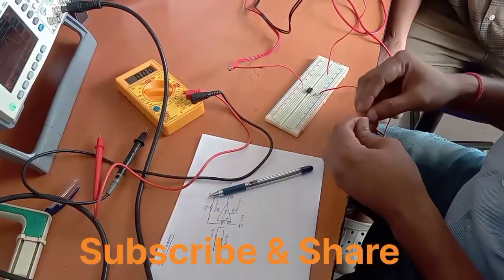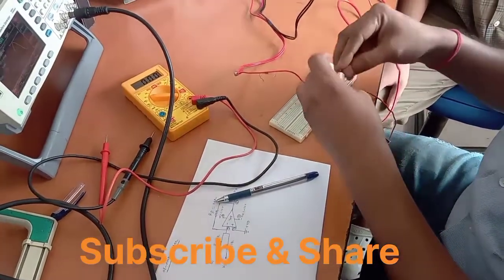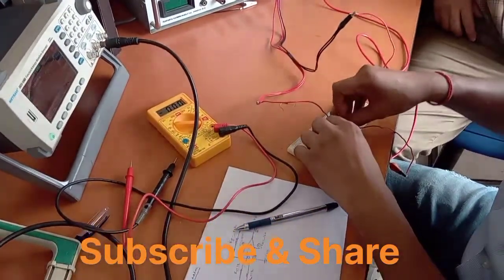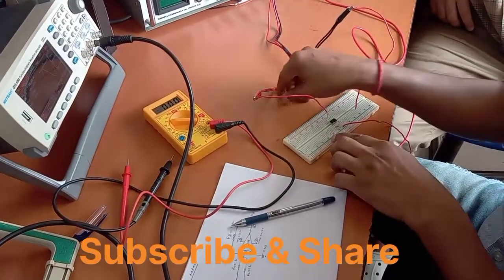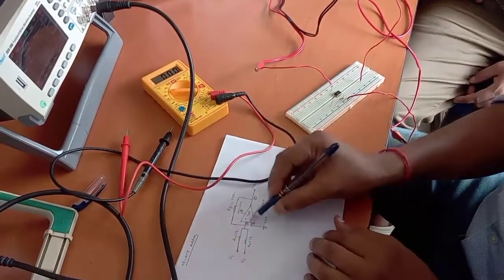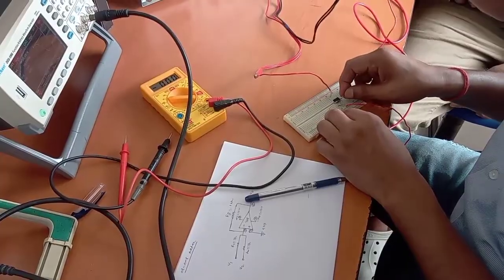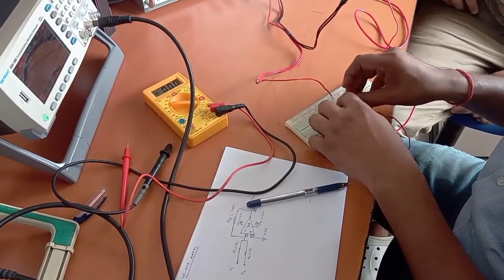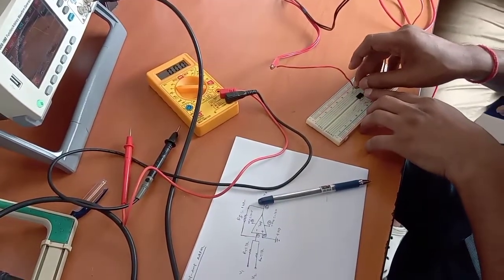The other resistor will also connect to pin number 2, and we will connect a different signal to it. Now the feedback resistor is also equal to 1kΩ, and we will connect it from pin number 2 to pin number 6. This is pin number 6 — connected here.